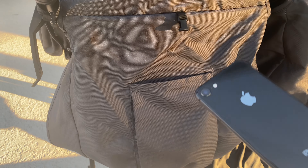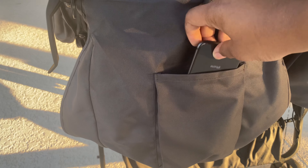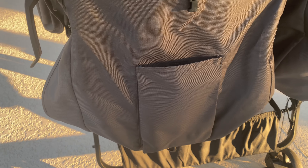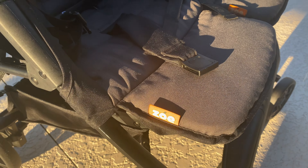It's really compact, and the funny part is I didn't even notice that these pockets were here on the back of each side until I was filming this review for you.